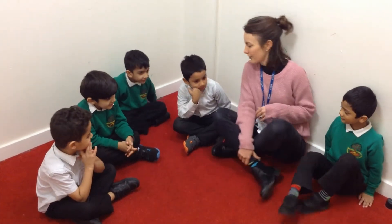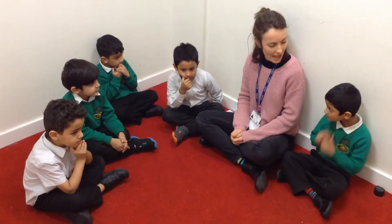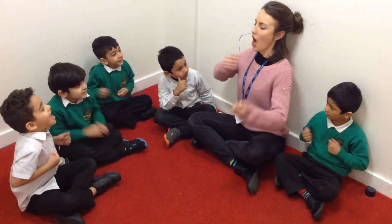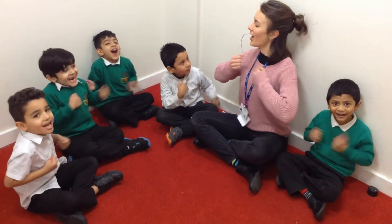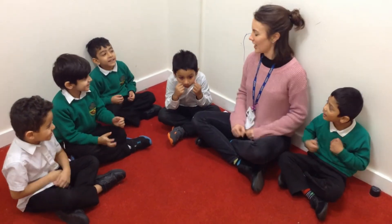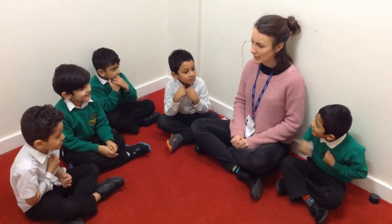Let's see. Can we do a Tarzan sound? Show me how we do Tarzan. That was best! Oh, fantastic! You're really good at making noises.